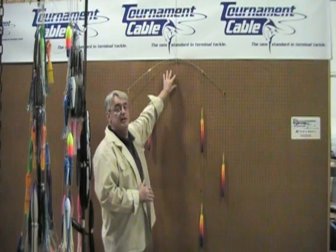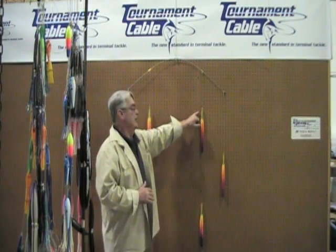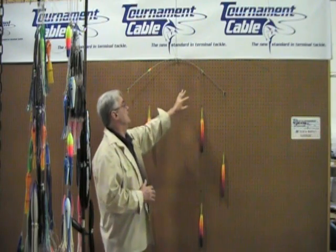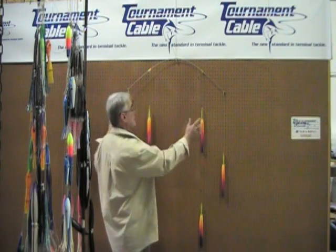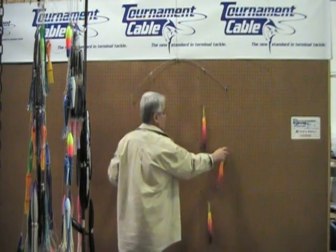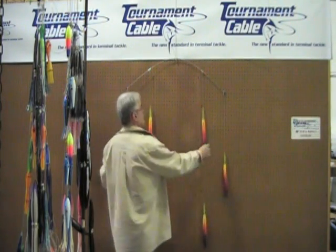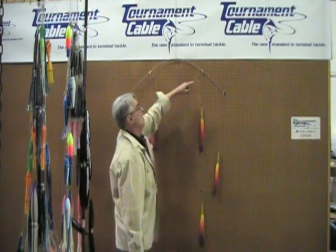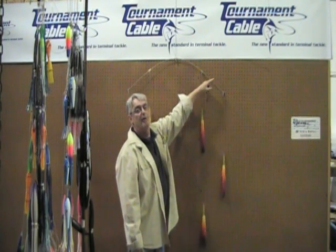Going back to the 42-inch medium flex bar, this is rigged now with a standard-size green machine type lure. As you can see, you've got an entirely too heavy bait for this particular bar. Again, when you start trolling this through the water, you're going to end up way past the 3 to 6-inch parallel mark, which is not what you want.